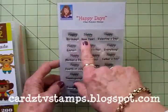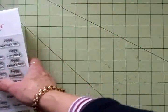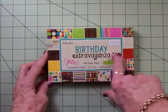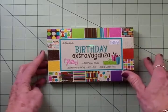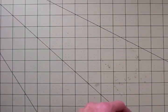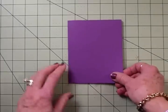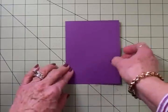For our sentiment we'll be using the Cards TV Happy Day stamp set. This is everything happy, and right up here we've got 'Happy New Year,' so we'll be using that. Our papers are going to come from this Birthday Extravaganza glitter stack — I picked this up at Hobby Lobby about a year ago. There are some really cute papers in here you can use for birthdays or other occasions too. We're going to use a purple card base — purple's my favorite color — and this is a four and a quarter by five and a half inch card.